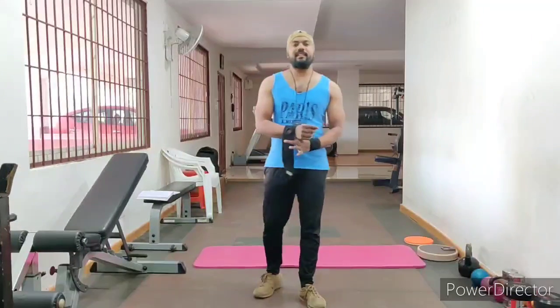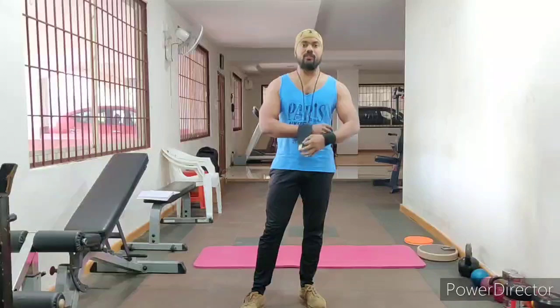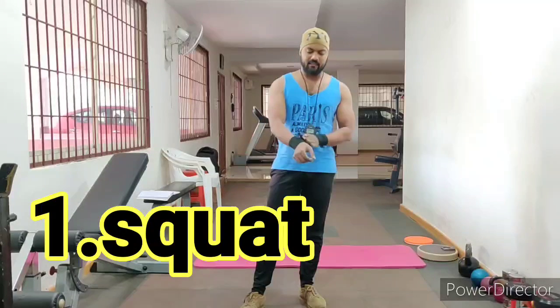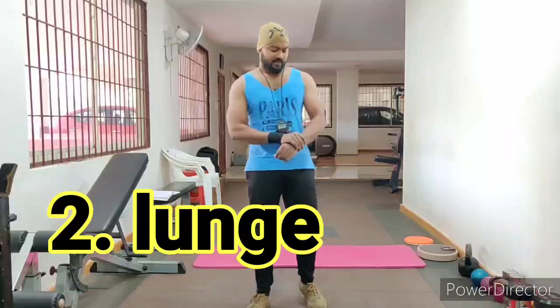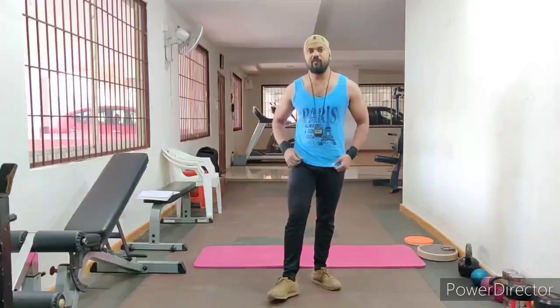Day 1 and Day 2 we did many challenges, and this is Day 3, so we will do 3 rounds with 4 workout variations. Squat, lunges, lateral lunges, and pelvic field — these are the 4 variations you have to do.